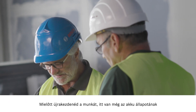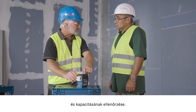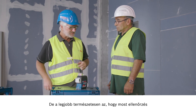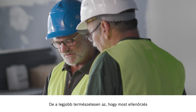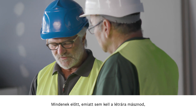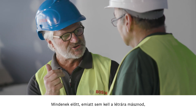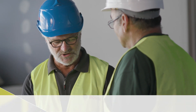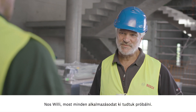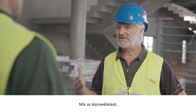Before you get back to work, you can check the battery status and capacity here. The absolute highlight is that you now have the option of checking the battery status via the app. The main thing is that you don't need to climb the ladder anymore — you've got everything under control. So Willy, now we've tried out all your applications. What have you learned?